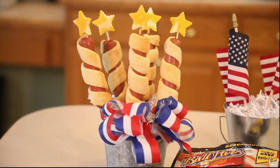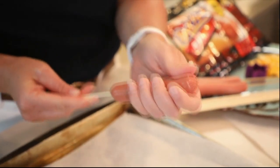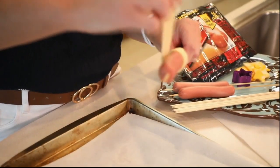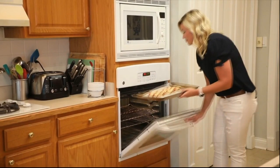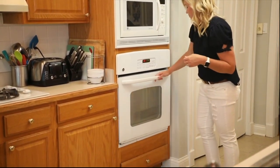First you want to turn your oven on to 350 degrees. Once you have your oven turned on, grab your skewers, then take the hot dog and slide it on the skewer, leaving about an inch at the top. Then take your bread and wrap it all the way around the hot dog until it gets to the top. Place it on the baking sheet and pop it in the oven for about 20 minutes or until your bread is a golden brown color.